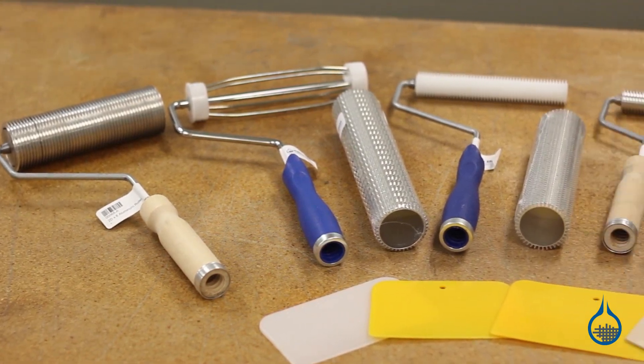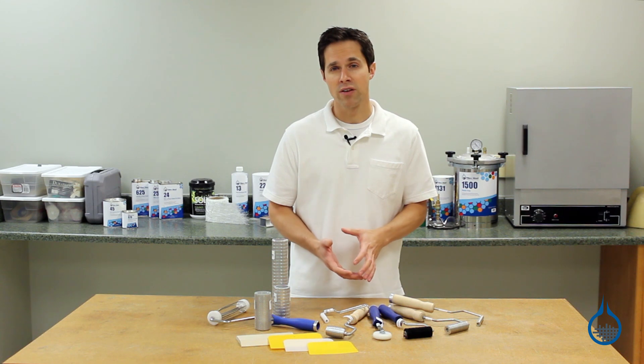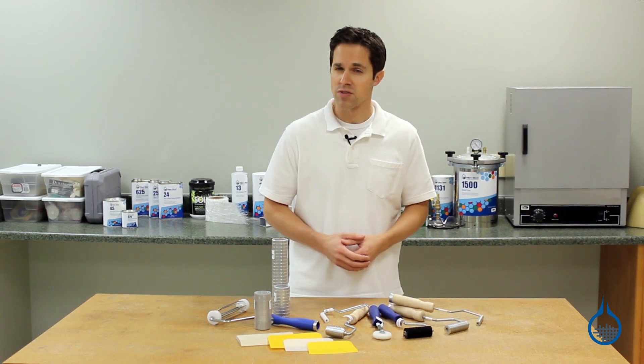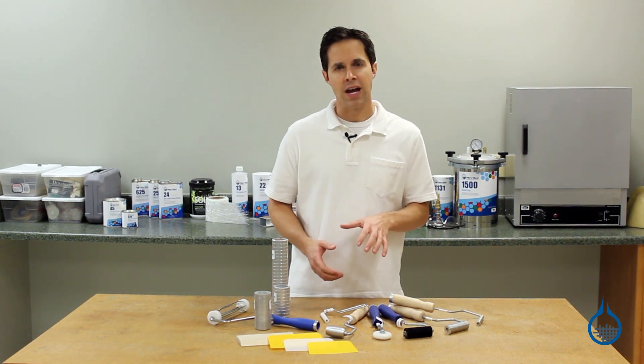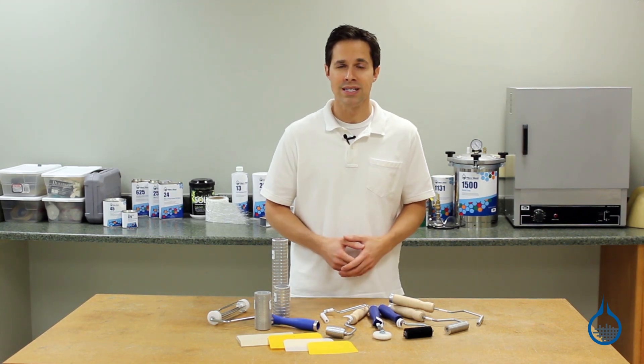Second, rollers and squeegees also pop air bubbles within a wet layup. Air can be trapped between layers of reinforcement or even within the weave of certain fabrics. This trapped air will also compromise the strength of a finished part and may result in delamination.